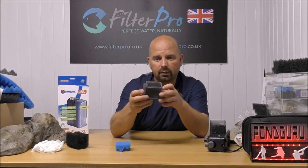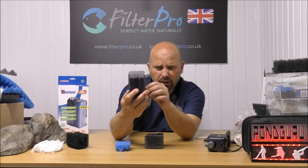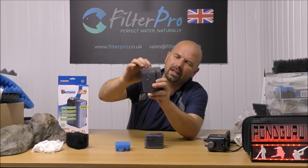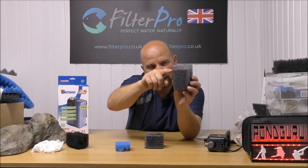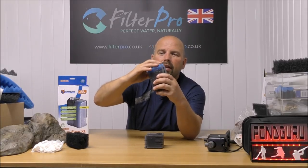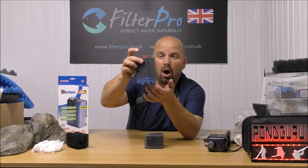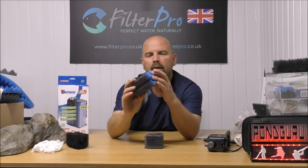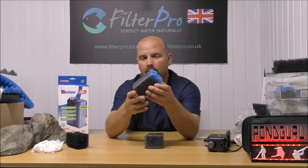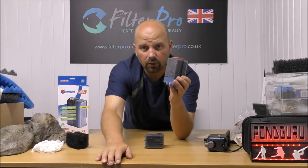So bottom tray filled with the coarse pads, top tray filled with about 300 — I think it's 350 grams — of bio gravel, and that needs to be put in just below the level of the intake slits here. That will allow a medium pad to go in there and hold it in place. That means any water going through the sides will hit the medium pad before it hits the media, protecting the media from becoming clogged — and that is a hell of a lot of media in there.